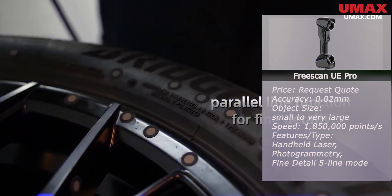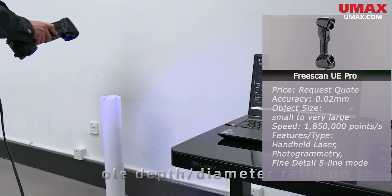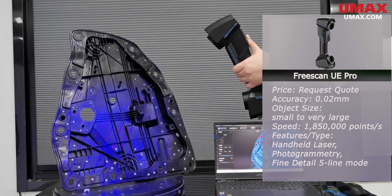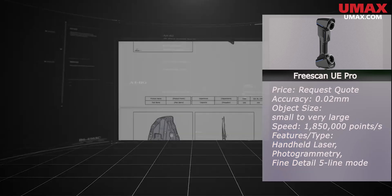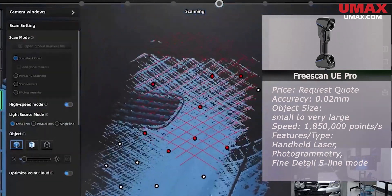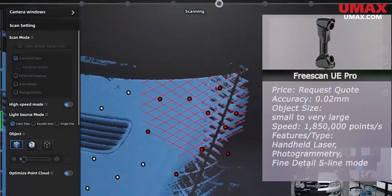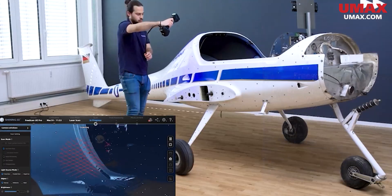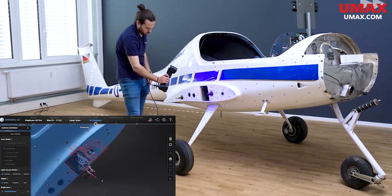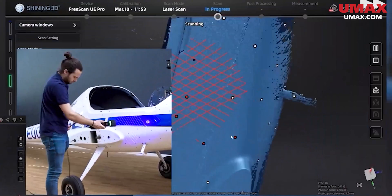Lastly, the UE Pro is the ultimate laser scanner — unparalleled quality, speed, and even a scale bar for photogrammetry. The UE Pro can even hold its own scanning small objects; with a little extra effort and setup, I have even managed to scan objects as small as an inch. The photogrammetry features also allow the scanner to be used on very large objects without compounding error over large areas, making the UE Pro extremely adaptable when it comes to object size. Of course, it is the most expensive of its line.